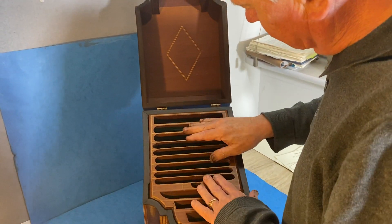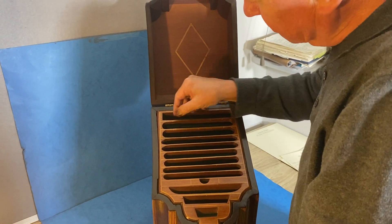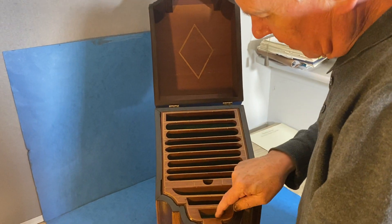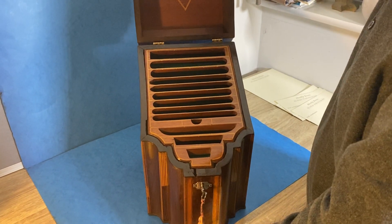In the 19th century somebody has re-lined the interior and made all these stationery slats, so it's a perfect stationery box. This section would have been for nibs and then pens. It's a beautiful box.